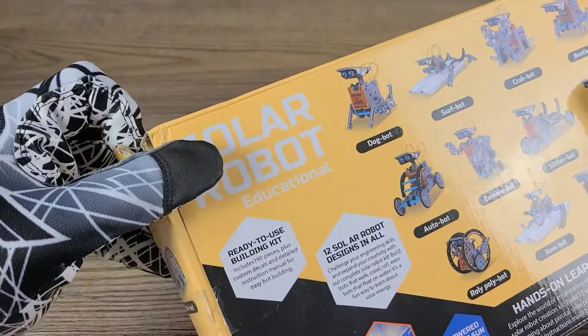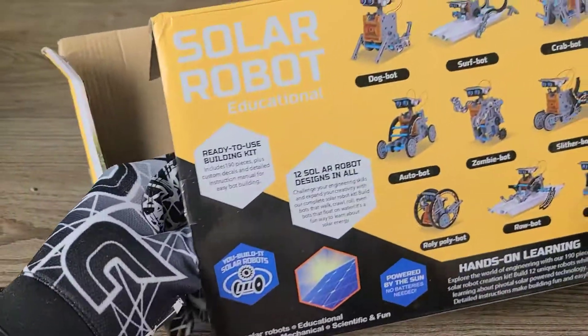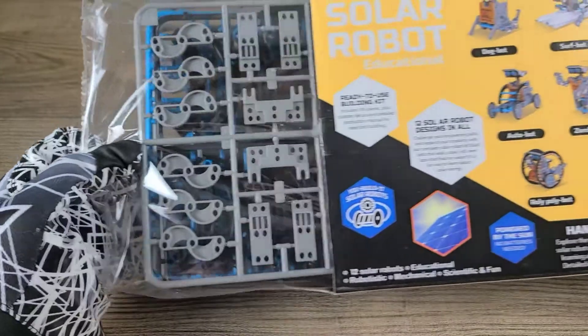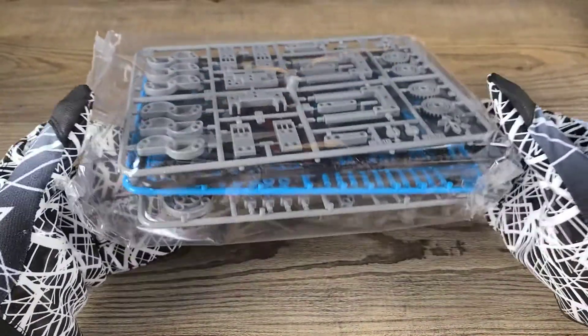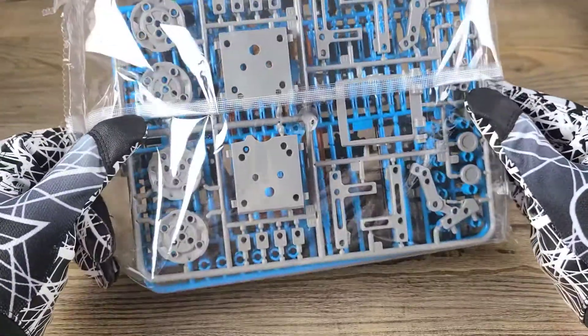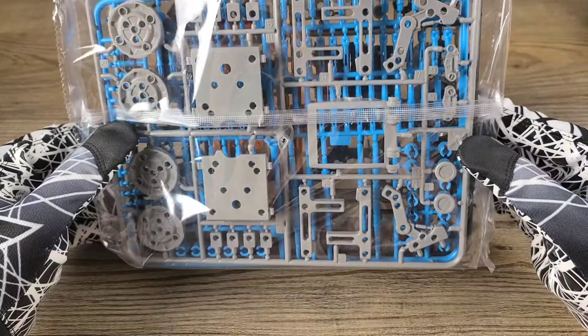I actually got this for my son — he's about to turn one year old. I got this for him so whenever he does get old enough we'll be able to enjoy it together. I figured I'd go ahead and show you guys this as well, but here are all 190 pieces.